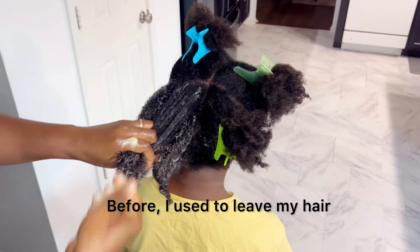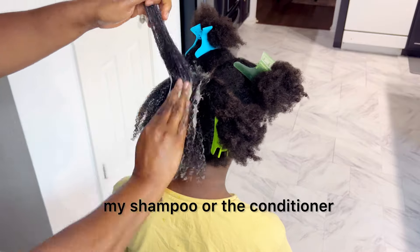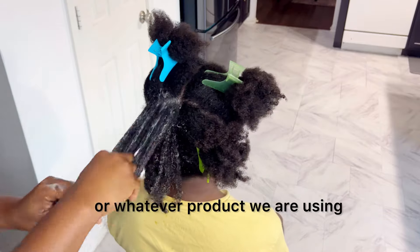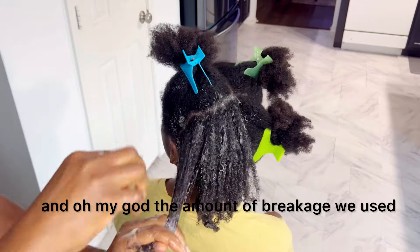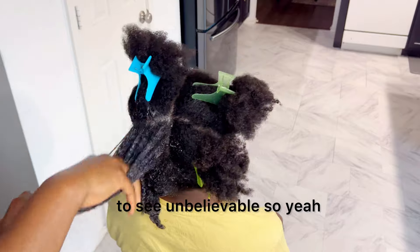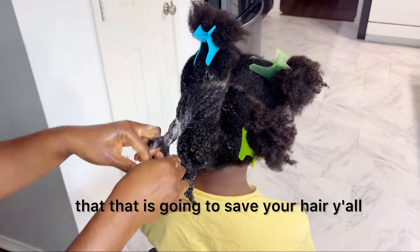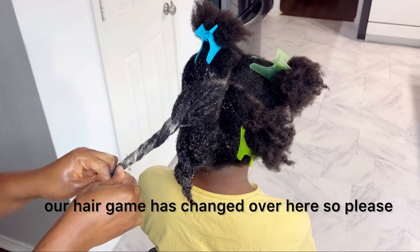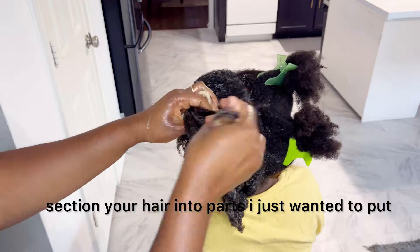Before, I used to leave my hair and my girl's hair in one big pile and apply my shampoo, conditioner, or whatever product we were using — and oh my god, the amount of breakage we used to see was unbelievable. So if you haven't been doing that, sectioning is going to save your hair. Our hair game has changed over here, so please section your hair into parts.